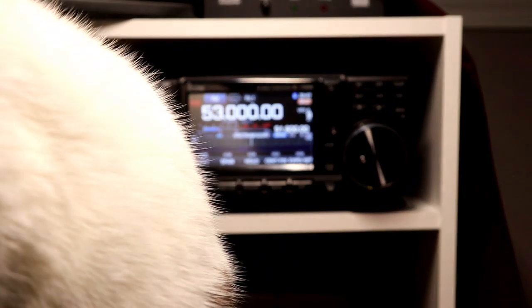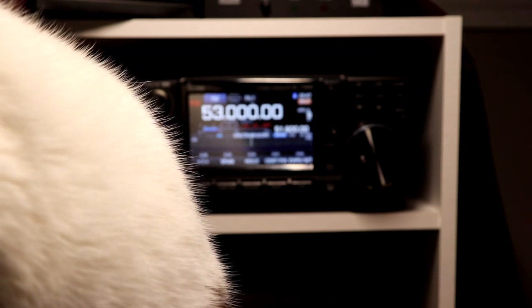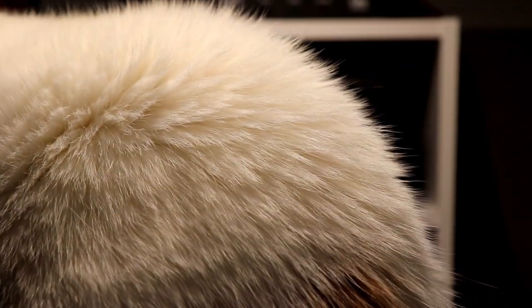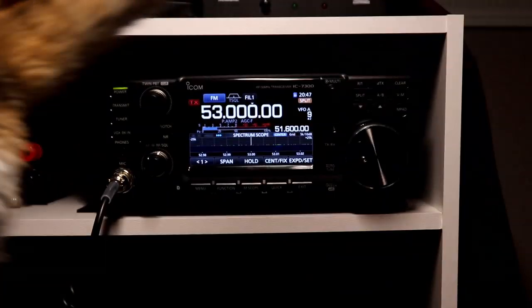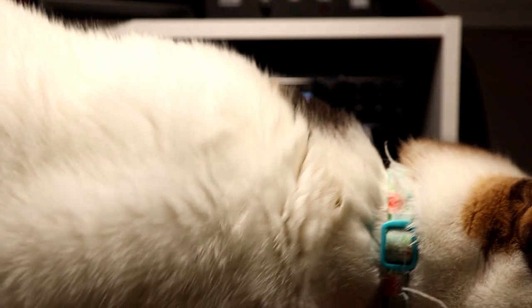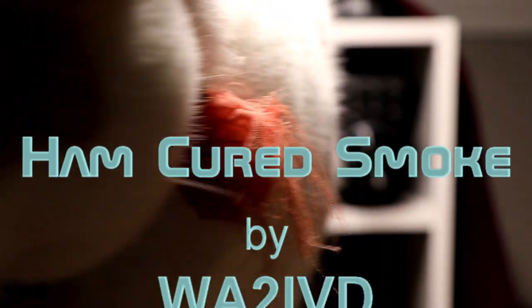That finishes up FM and repeaters. In the previous couple of episodes, we talked about ICOM's CI-V protocol — Kenwood and Yaesu call their rig control CAT control, and most digital software programs refer to it as CAT control as well. Turns out my CAT controller decided to make a guest appearance after that last segment, so she's just here to help out. If you enjoyed this or found it useful, I'd appreciate a like. If you've got comments, criticisms, compliments, or suggestions, please feel free to leave them. If you're enjoying the series, please consider subscribing. As always, thanks for watching — I'm Tom, WA2IVD, and this is Ham Cured Smoke.